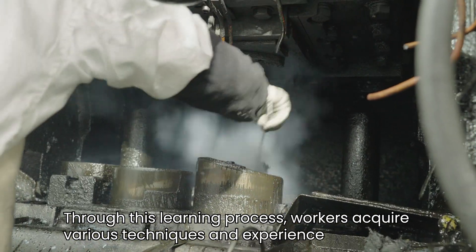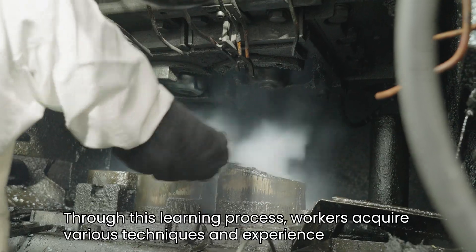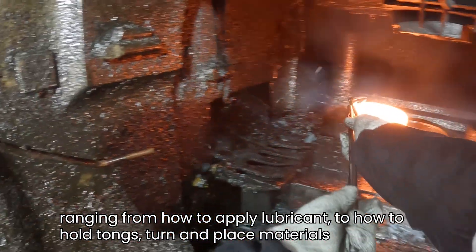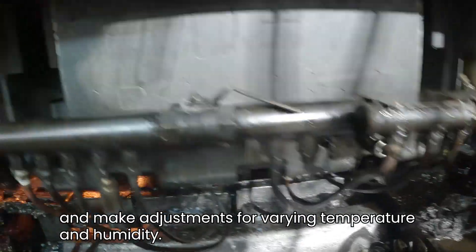Through this learning process, workers acquire various techniques and experience, ranging from how to apply lubricant, to how to hold tongs, turn and place materials, and make adjustments for varying temperature and humidity.